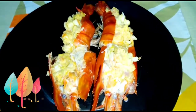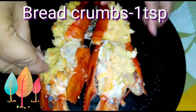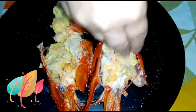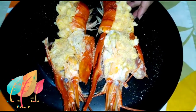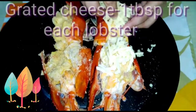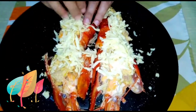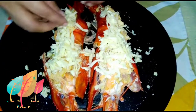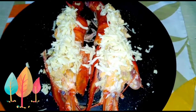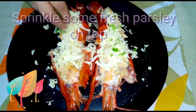The lobsters are stuffed nicely. Now I'll take one teaspoon of breadcrumbs and sprinkle it over the flesh part in both the lobsters. You can use fresh breadcrumbs also — I am using the dry ones. Over it I'll sprinkle one tablespoon of grated cheese on each lobster, meaning I am using two tablespoons of grated cheese in total. For the detailed ingredients listing, see the description box below.